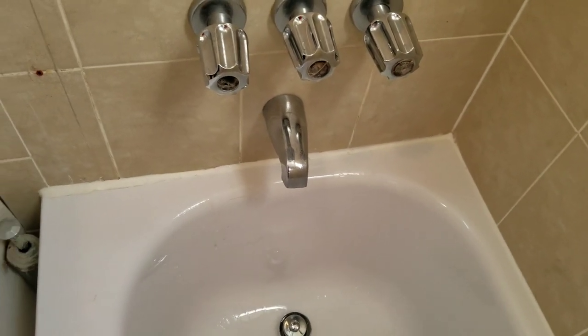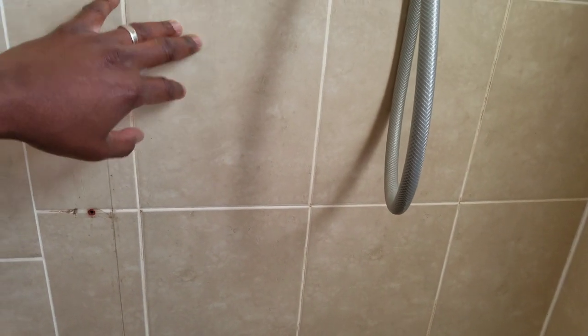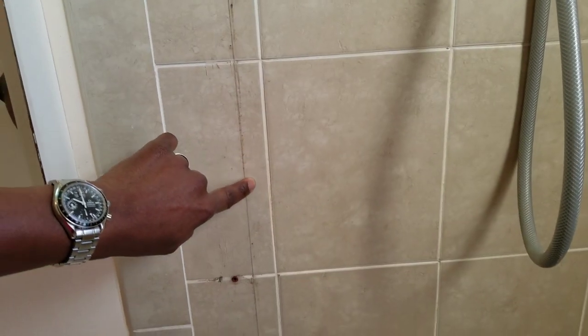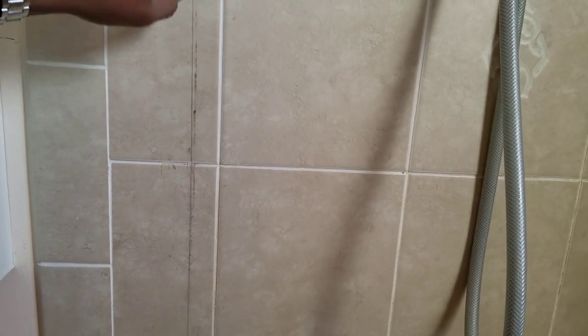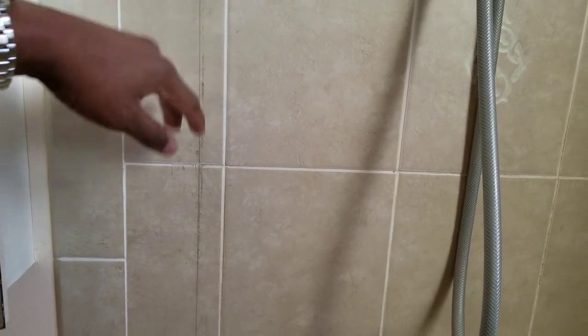Our bathroom — our building was built in the 1950s, so the tile work is relatively new; we did it in 2007. You can see the parts where the old shower door was, and it still shows. That's the only thing, but it's not the Bath Fitter installer's fault — it's just how the shower door was put on by our contractor years ago, and it had been on for about nine years before we took it off.